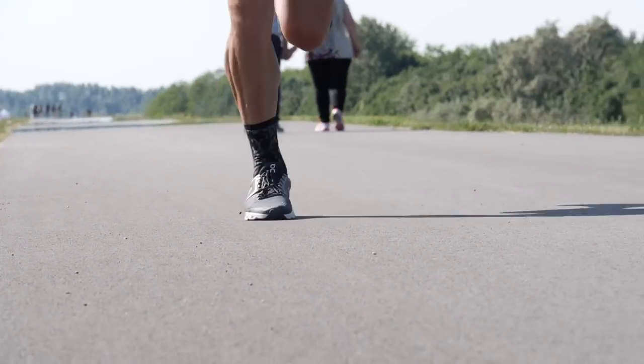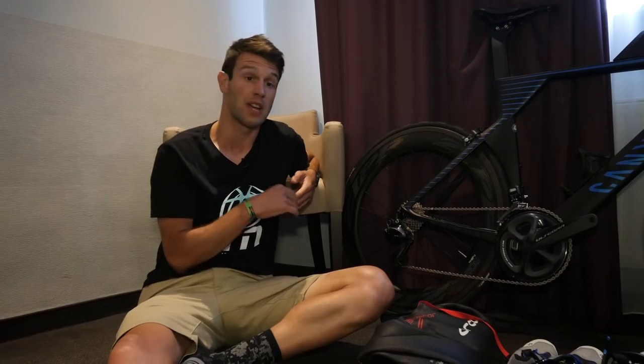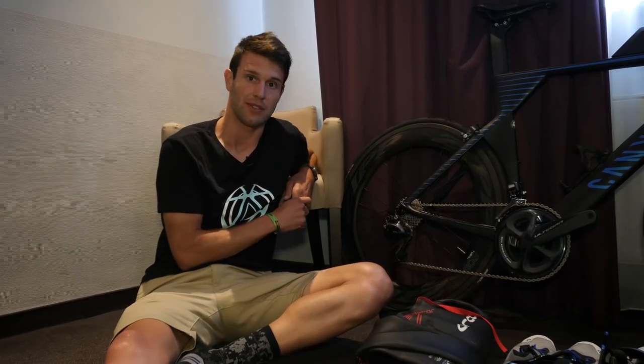Now obviously this is entirely personal. Some athletes actually like to do a similar sort of thing later in the week, which we'll get onto later on.